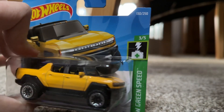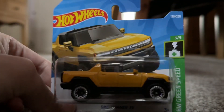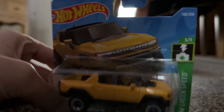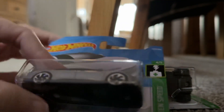I absolutely love Hot Wheels. Today I bought... I'm not a big fan of EVs, but this is pretty cool. This is an EV. And then I'm going to unbox this as well, which is the Lucid Air. Let's unbox the two cars, shall we?